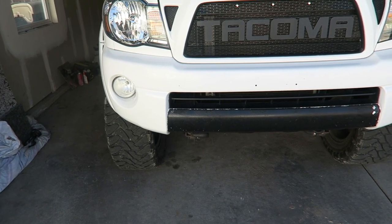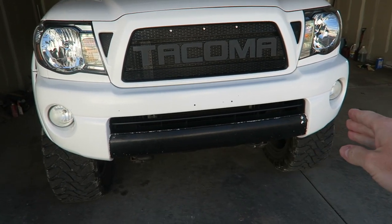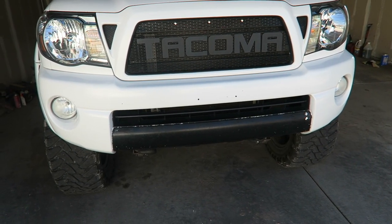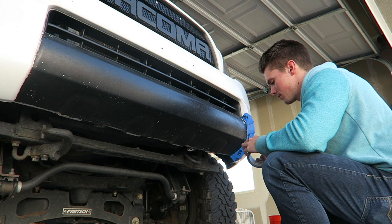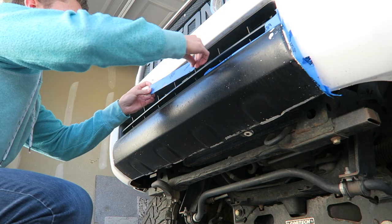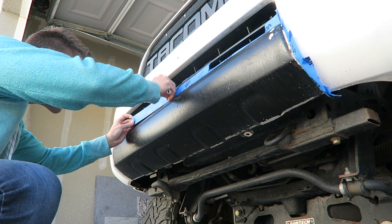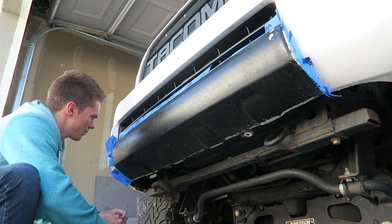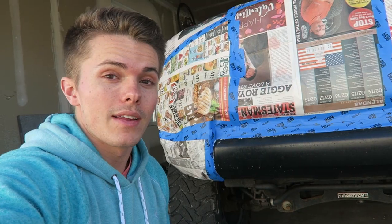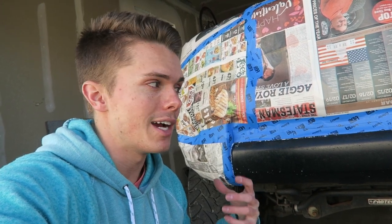Because we're going to be working with spray paint, the most important part is going to be masking off all of this area so that the overspray from the black spray paint doesn't get onto the white of the vehicle. That took a lot longer than I was expecting, but the entire front of my truck is taped up. The area I'm going to be painting on the bumper is still open and available, so we're going to start sanding.